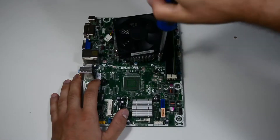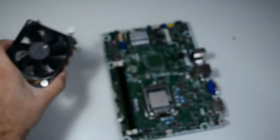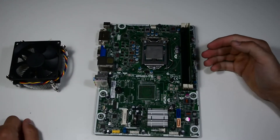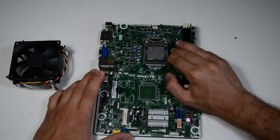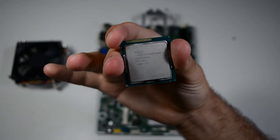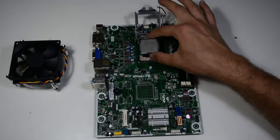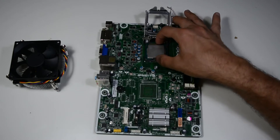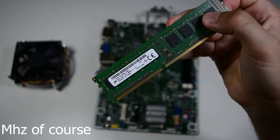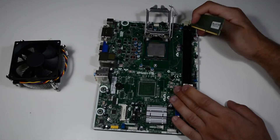First things first, we need to take out the heat sink — just unscrew these four spring screws. With the heat sink removed, let's start inspecting. Starting from the top, everything seems normal. This is a Pentium G2030T, a pretty old processor from 2013, second quarter. The socket is an H61 from Intel, paired with 4 gigabytes of DDR3 RAM at 1333 MHz. No branding on it, apparently. Pretty old, but pretty normal.